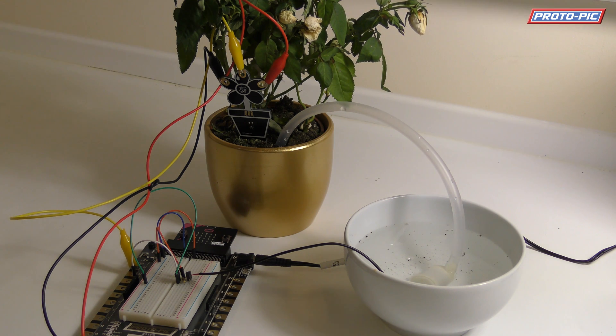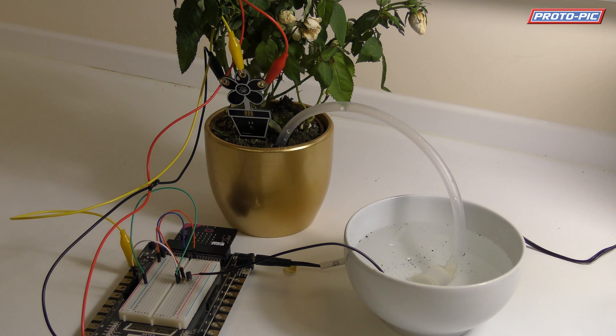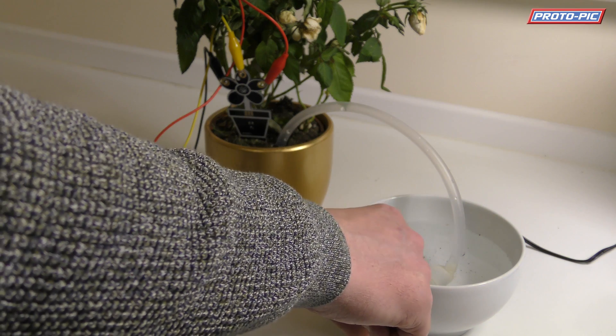You'll also need a rose plant here which has kind of seen better days. What we're going to do is use this moisture sensor to take a reading using the Microbit, and it's going to determine using a set threshold whether or not the moisture level in the soil is too low. If it is too low, this little water pump will come on.